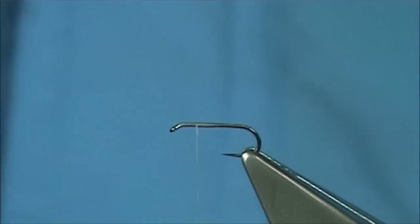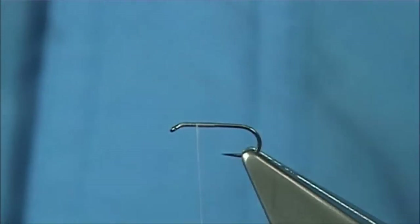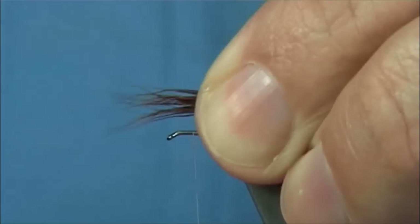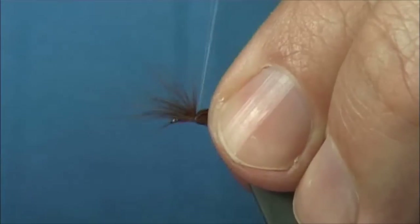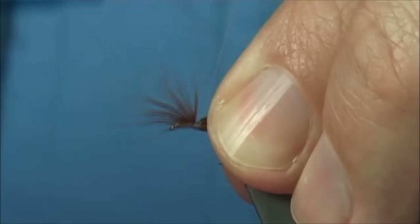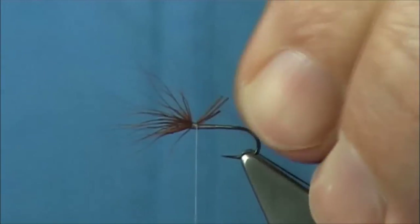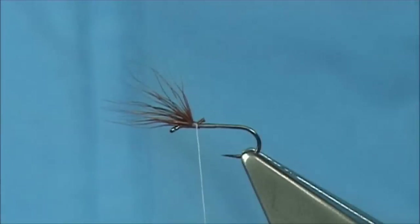Just going to stack it, tip first. Remove the fine under fur before you stack, just to take it off the way you're actually going to tie it in. Forward of the eye — hook shank length, just forward of the eye. Just come in; don't need a lot for this size. Two or three turns down. Just going to break this off — I prefer to break the fibres off if you can.